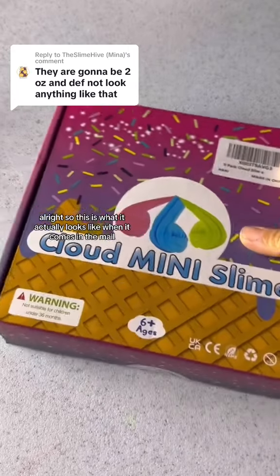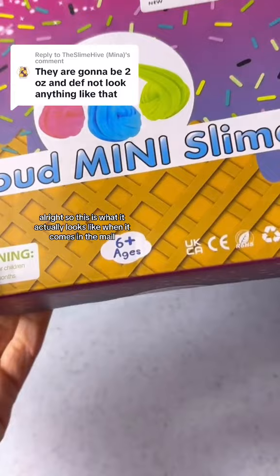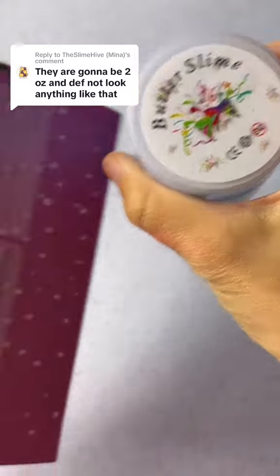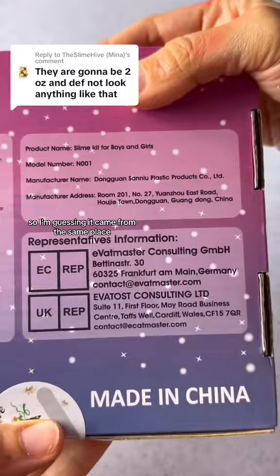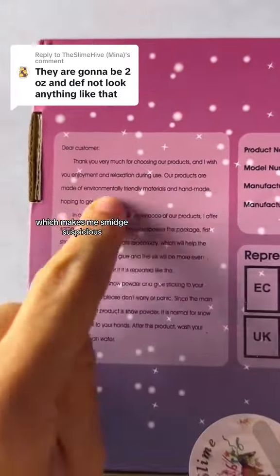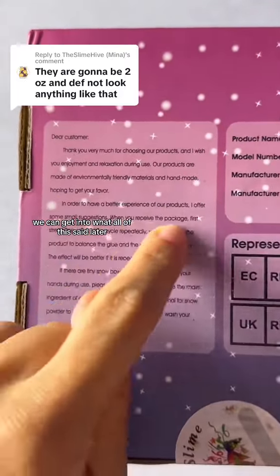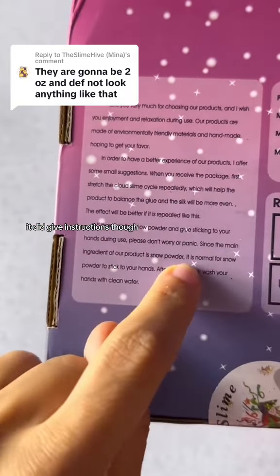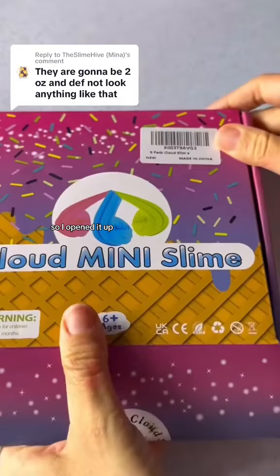This is what it actually looks like when it comes in the mail. It says 'cloud mini slime' on the box, which it didn't say on the listing. It has the same label as the butter slime, so I'm guessing it came from the same place, which makes me a bit suspicious. It did give instructions though, which is kind of cool for newbies.